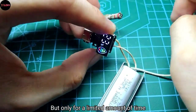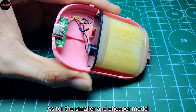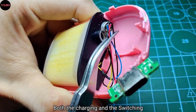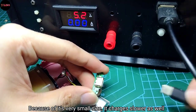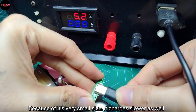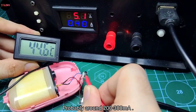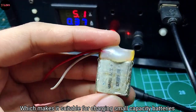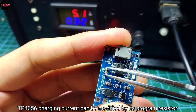As for the smaller and cheaper model, everything — both the charging and the switching — is handled by this one module. Because of its very small size, it charges slower as well, probably around 200 to 300 milliamps, which makes it suitable for charging small capacity batteries.